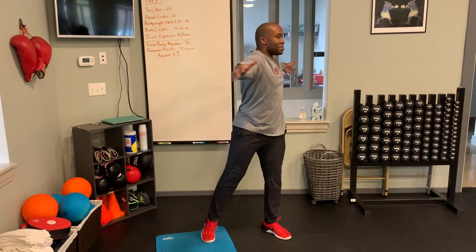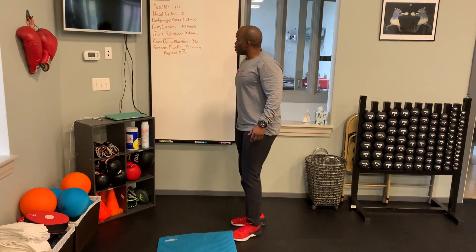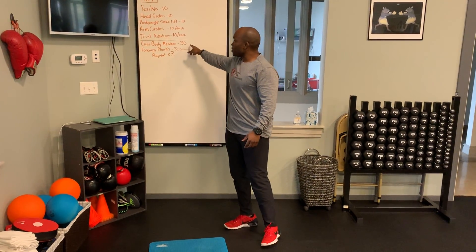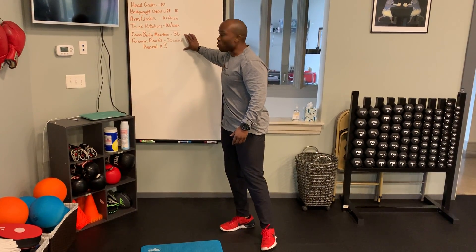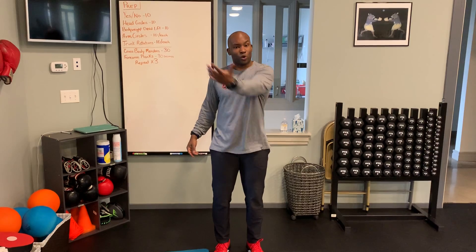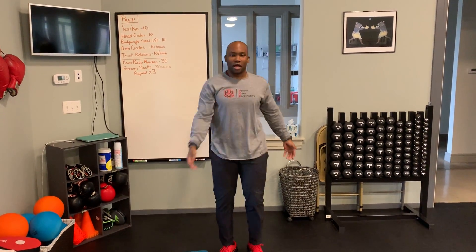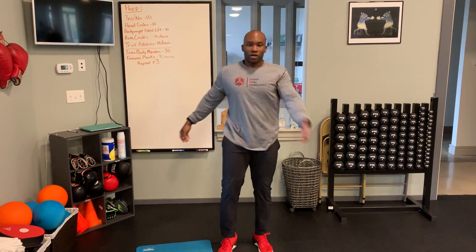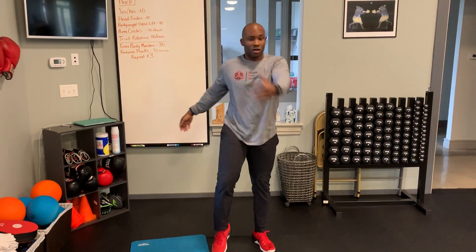Make sure we maintain our balance throughout those rotations. From our trunk rotations, we go into three sets of cross-body marches and forward planks. With our cross-body marches, we're looking for contralateral movement — big movement here. My right knee is going to go up, and I'm going to reach my left arm across my body, marching in place. We'll call it 30 — so 15 per side.